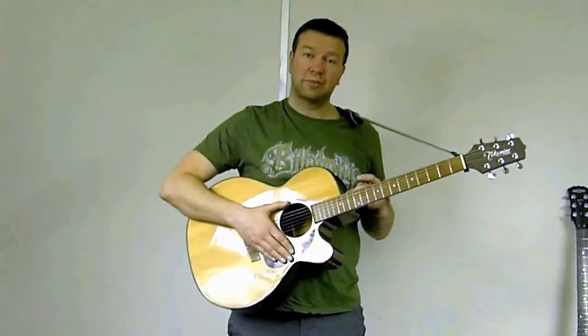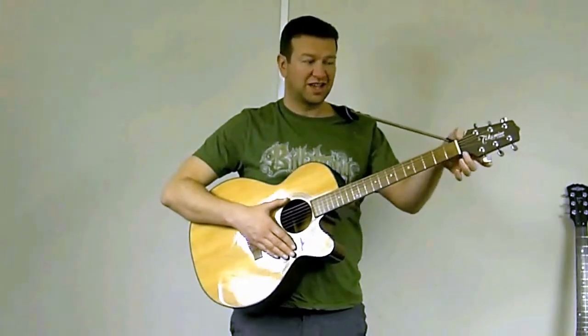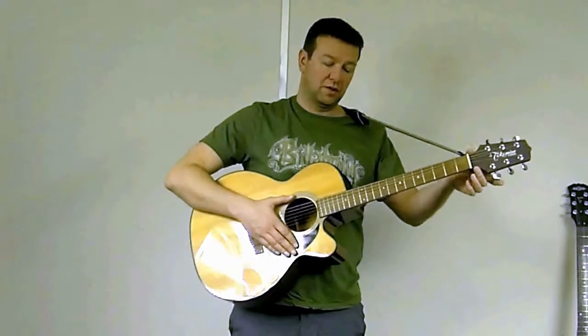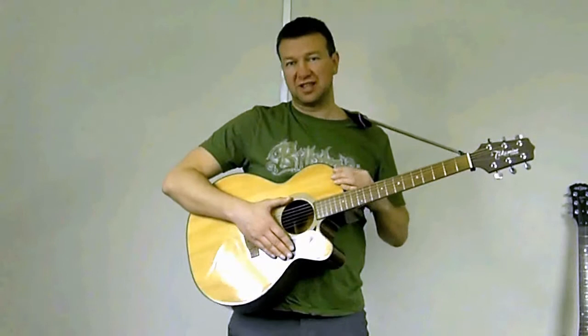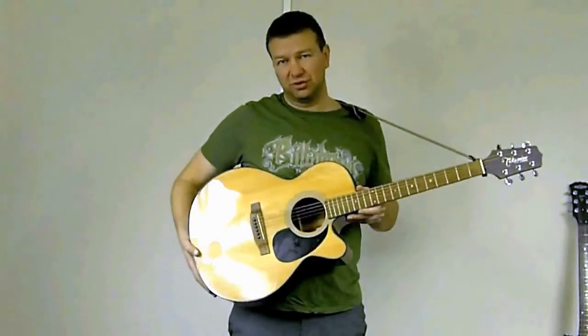For acoustic guitars, most of them don't have another peg at this end. So what we have is a leather thong up here — it just ties through here and allows it to be nicely secured. With an acoustic guitar being a larger body guitar, you need a slightly longer strap so you can adjust the length at the back to accommodate the larger body.